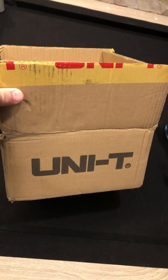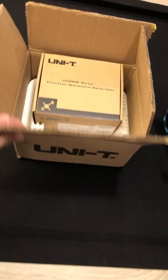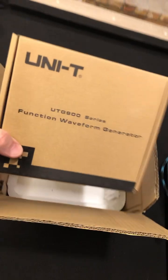All right, guys, a new box from Unity. Let's look inside. Look at this — it's well-packed, and we have a generator.